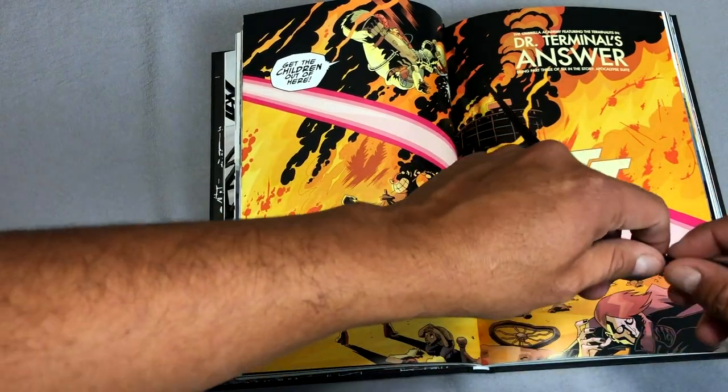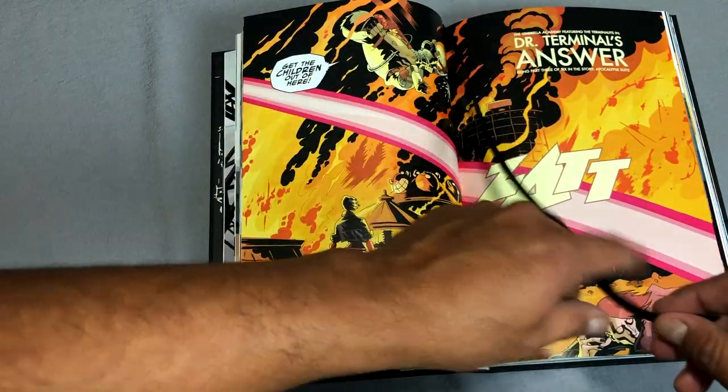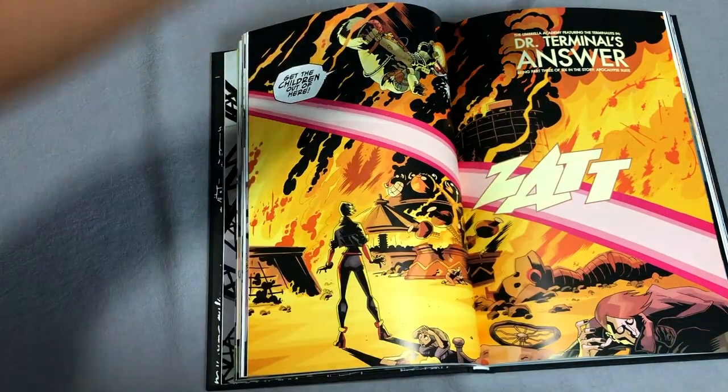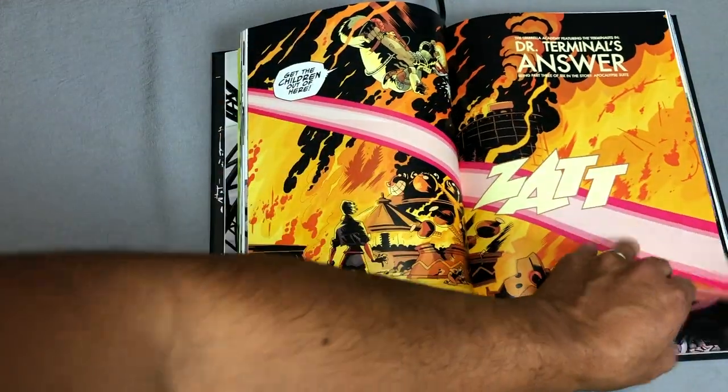The book does come with its own ribbon. I love it — I love when books come with ribbons like this. Not that I don't like bookmarks, but I'm just a big fan of ribbons.